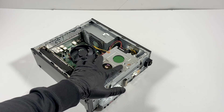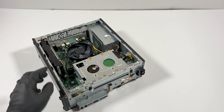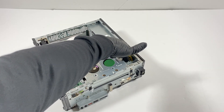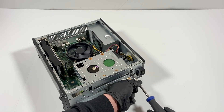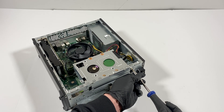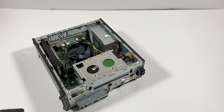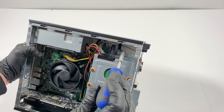Now to remove the hard drive cage here, you've got to remove one, two, three, four, and five screws. There's also one screw in the middle you have to remove. I'm going to lift this up and you can see that screw in the middle — you have to remove that one too.